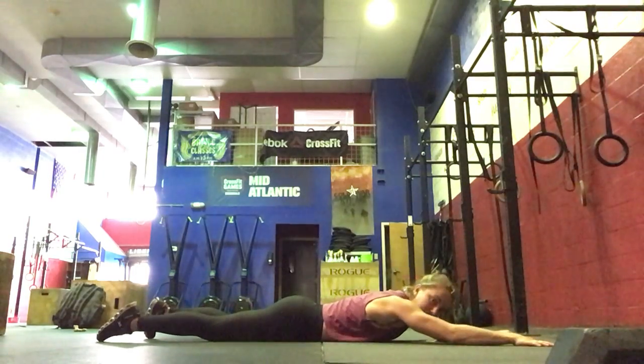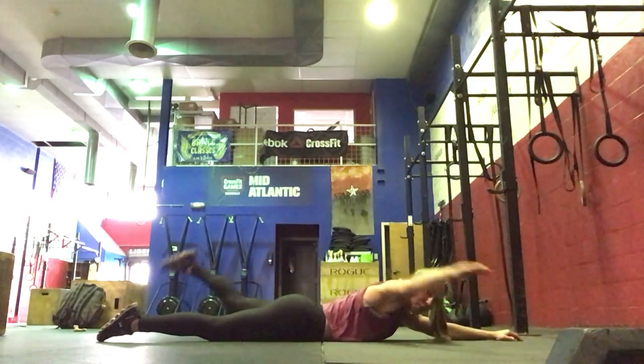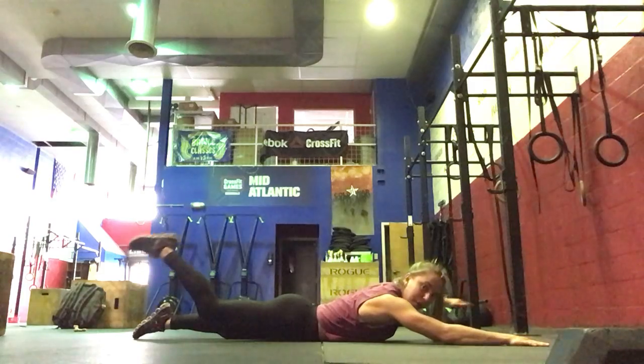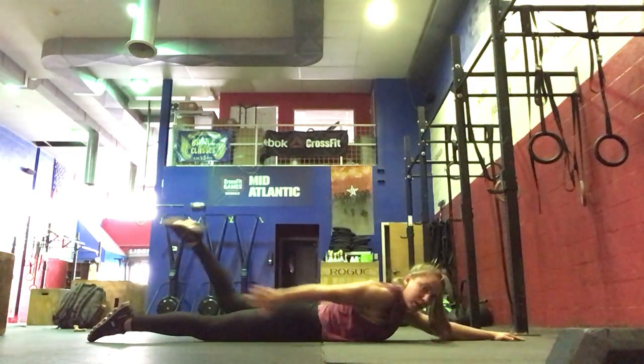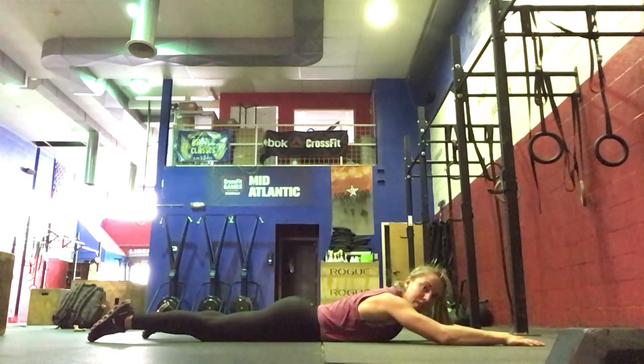Then we're going to do five each side: superman reach backs. Right arm, left leg — bend the knee, reach with the heel, and then switch. We'll do five on each side there.